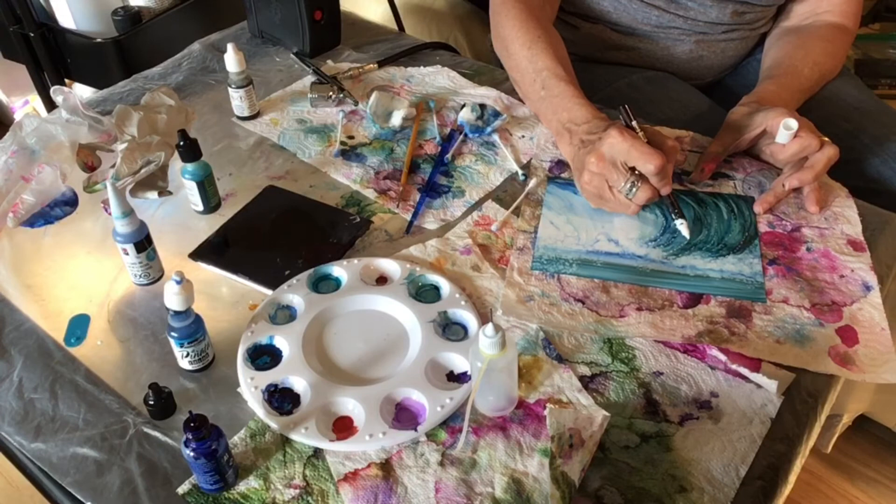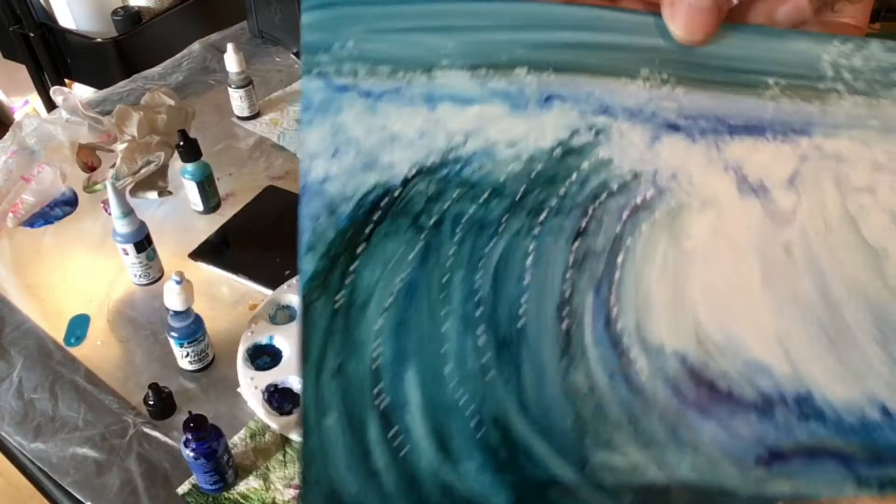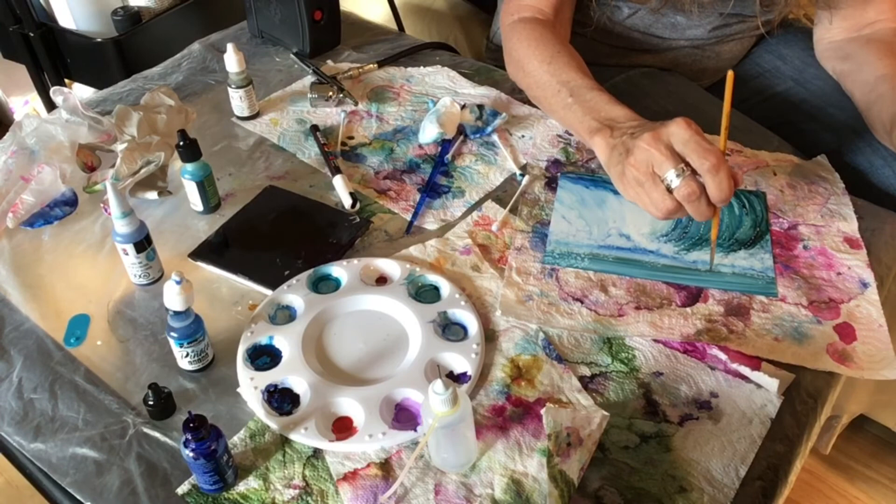Because waves, as I said earlier, aren't just solid color — there's white, there's darkness. Isn't that cool? Now I'm using a tiny brush to go back one more time and add some more foam — some tiny, tiny dots to the foam at the horizon, at the top of my waves.